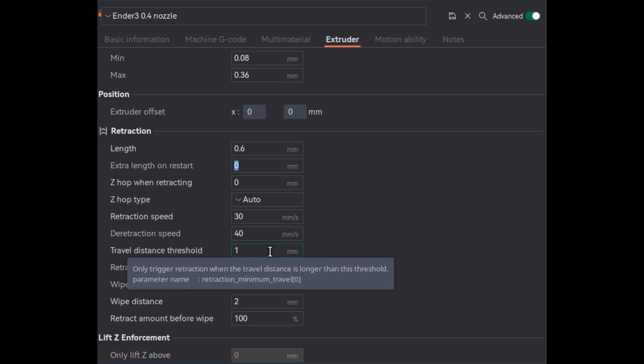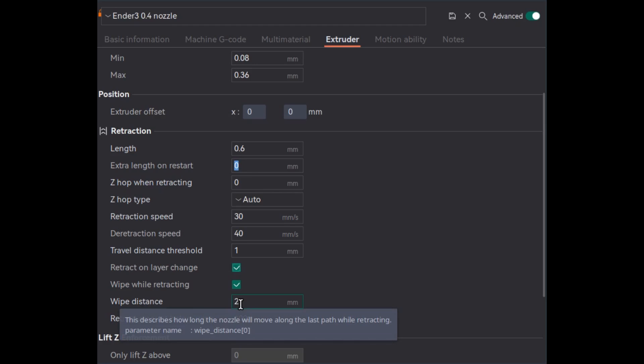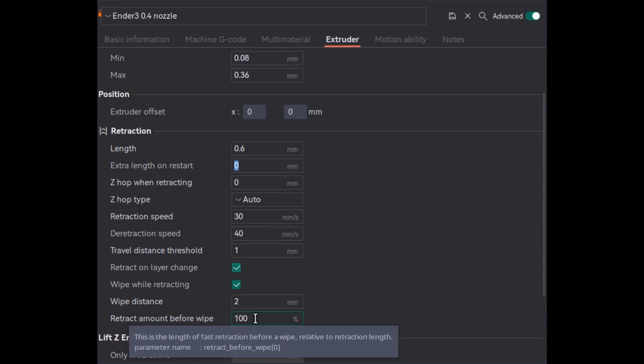If the travel distance is less than this threshold, retraction won't be triggered. For wipe while retracting, we need to enable this option and also set these two values. Wipe distance is how much wipe should be done before a travel move, and wipe percentage is how much of the filament should be retracted before doing a wipe. These values are applicable after retraction and before the travel move.